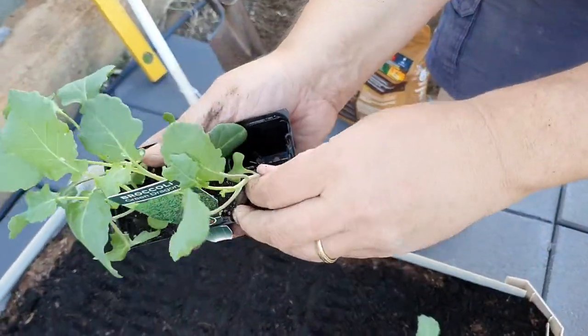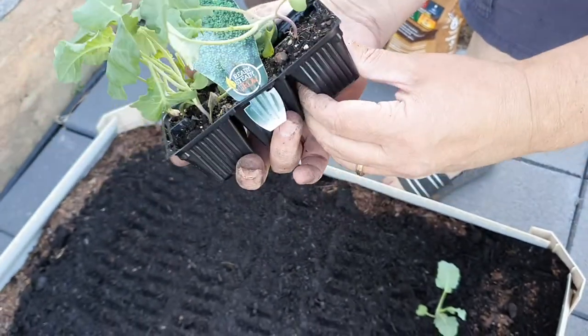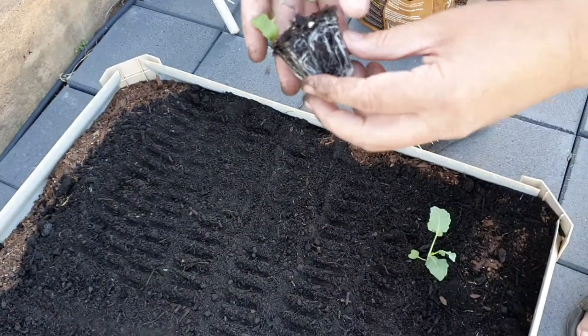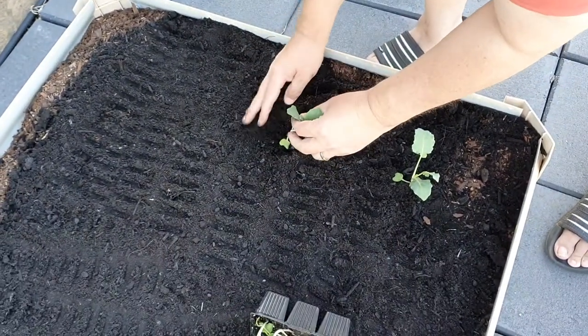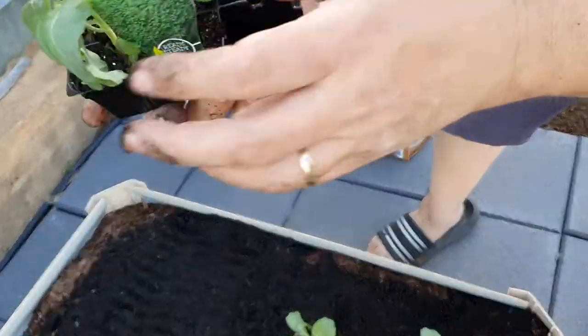I don't use any special powders or chemicals or pesticides - all natural stuff - so it all comes out and tastes so much better too. So that's the seedling. Space it out a bit.